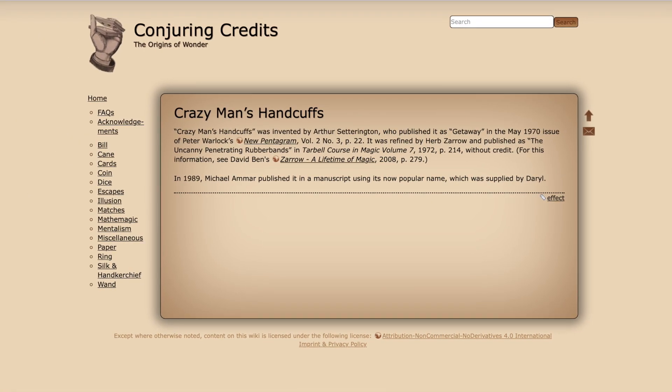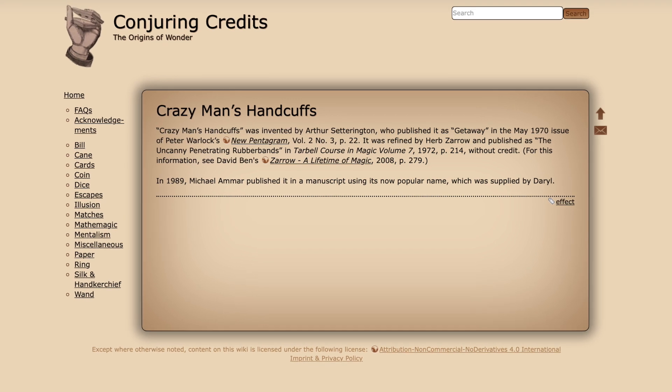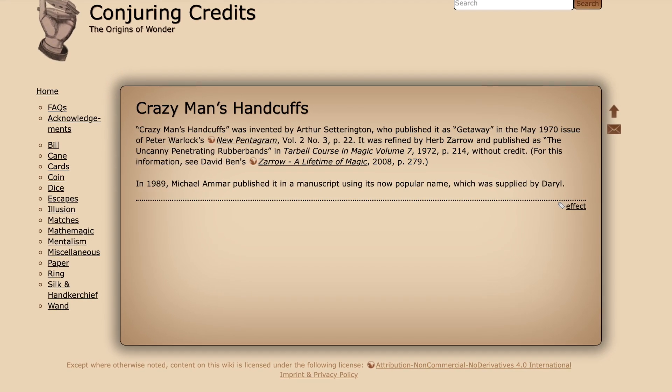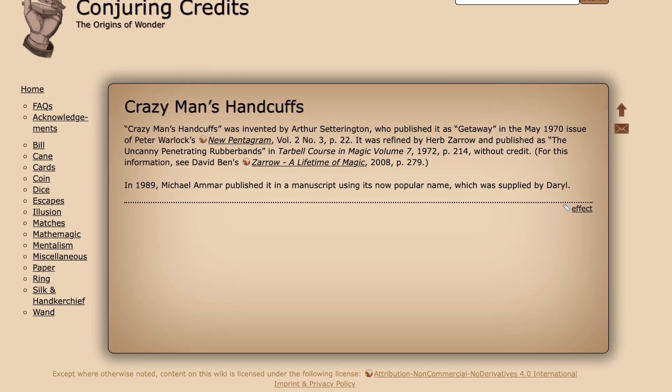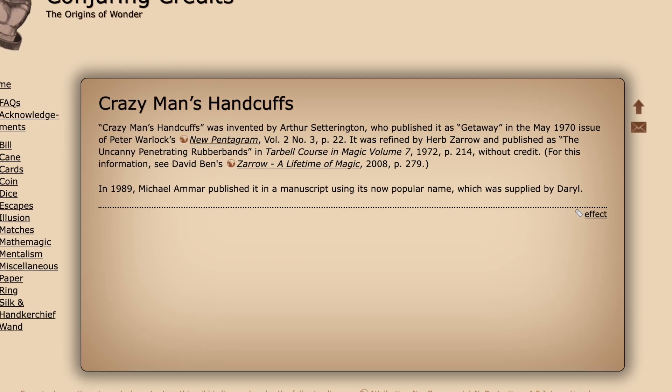Trivia time — who knows who created the Crazy Man's Handcuffs? According to conjuringcredits.com, it was invented by Arthur Setterington, who published it as 'Getaway' in the May 1970 issue of Peter Warlock's New Pentagram, volume two, number three, page 22. It was refined by Herb Zarro and published as 'The Uncanny Penetrating Rubber Bands' in Tarbell volume seven in 1972, page 214, but without credit. Then in 1989, Michael Amar published it in a manuscript using its now-popular name, which was supplied by Daryl — rest in peace, Daryl.